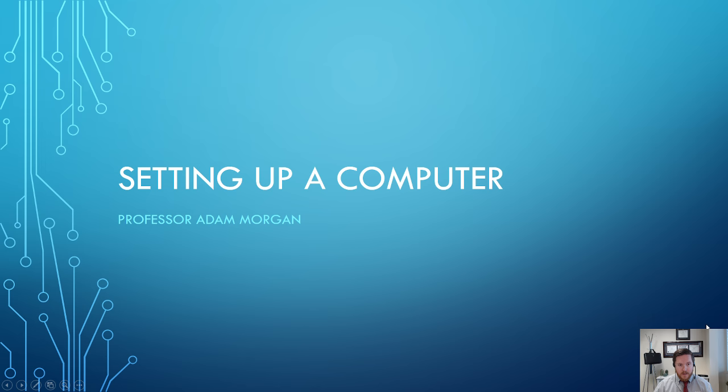Hi and welcome, students. In this computer basics tutorial, I'll be talking to you about setting up your computer right from the start. So if you just bought a brand new computer and you need to know how to set it up and you don't know where to start, this tutorial is for you. Let's get started.